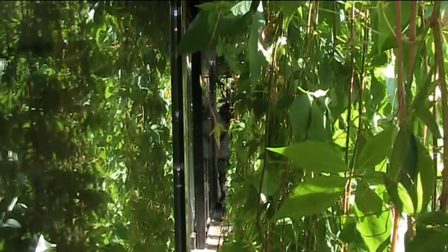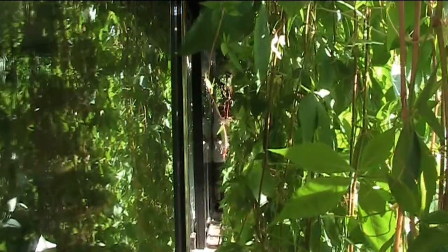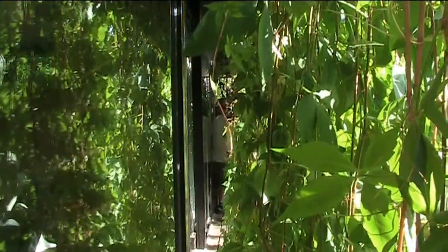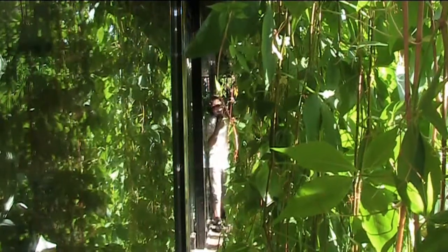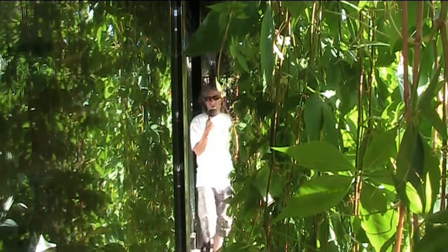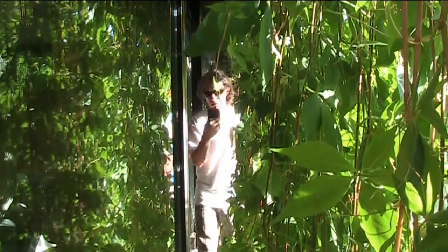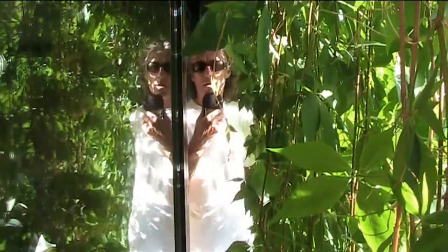The Virginia Creeper doesn't need any sort of maintenance — it doesn't need water. In fact it grows like crazy on its own. You've just got to trim it when it reaches the floor, and we usually trim out a little piece for the door.